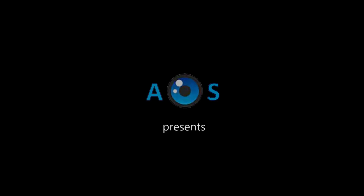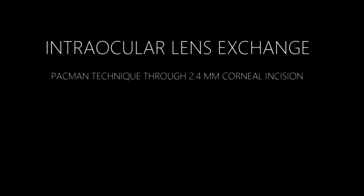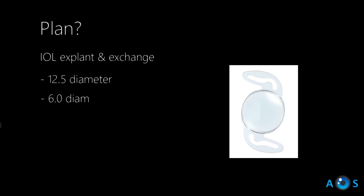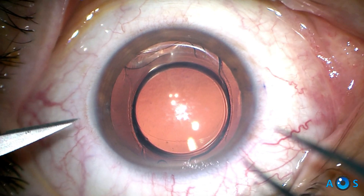In this video, we present our technique for explanting an intraocular lens in a case of refractive surprise, after phaco surgery in a patient with previous LASIK more than 15 years ago. We will use the so-called Pac-Man technique through a 2.4 mm corneal incision, under topical anesthesia.